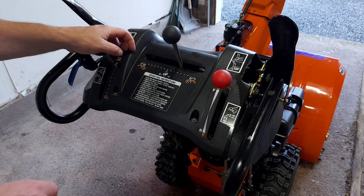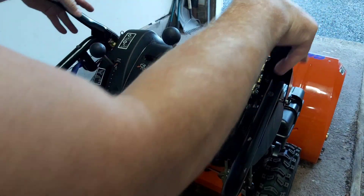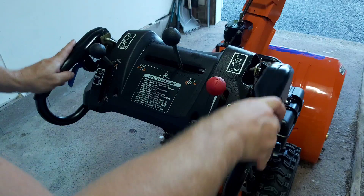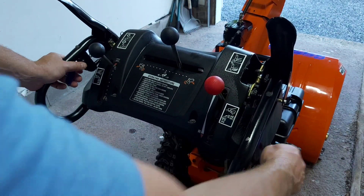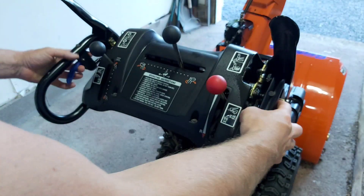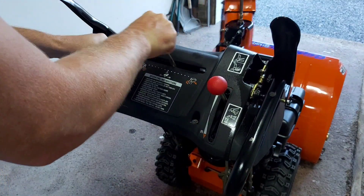Once everything's lubed up, you want to go through your controls and move everything to work the oil in. These are your steering controls — we sprayed the bottoms as well as in here. You're going to adjust your chute several times to work the lubricant through.